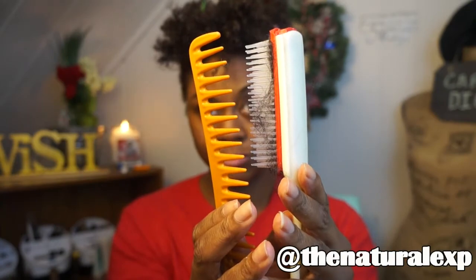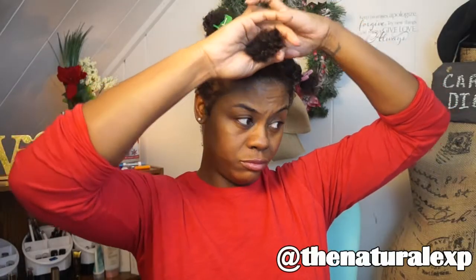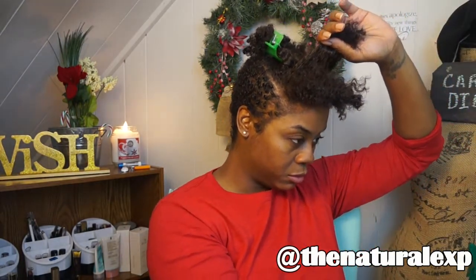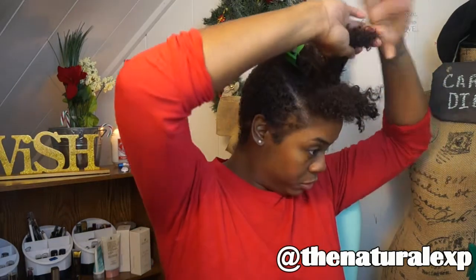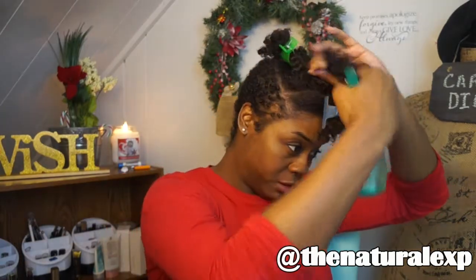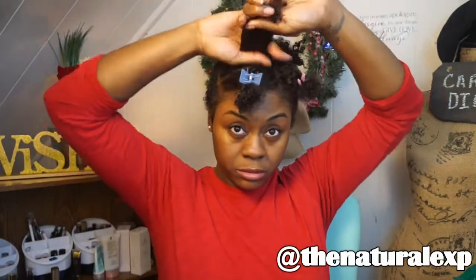I'm going to start with the front section and I'm going to flat twist the front section to the side, splitting that section in half. I'm just going to dip my hair slightly. I already have product in my hair so I'm not going to add any additional product — I'm just going to use a little bit of water to moisturize my hair and use my fingers to finger-detangle the ends.